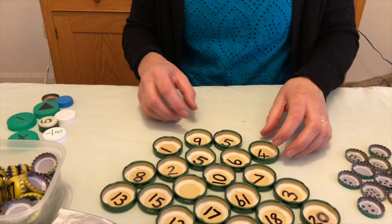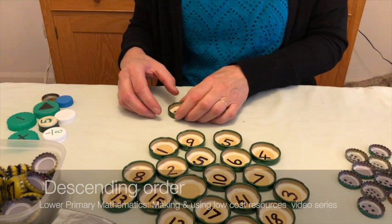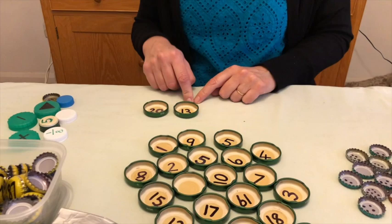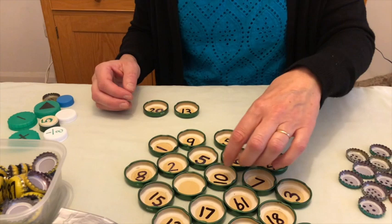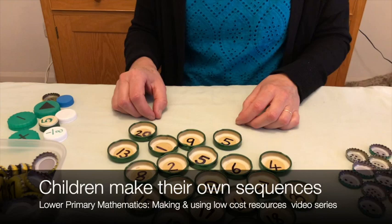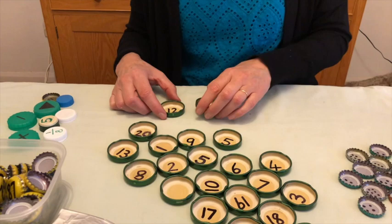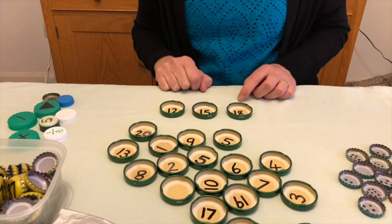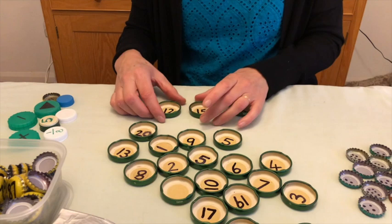Coming back to the idea of sequencing — I've done them in ascending order, but you could also do them in descending order. Starting with 20 and going to 13: how have I got from 20 to 13? I've subtracted seven. So if I subtract seven from 13, that leaves six. We're going down in sevens. You can choose whatever interval you want, and you can ask the children to make up their own sequence and then challenge their partner to work out what is being added on or subtracted each time.